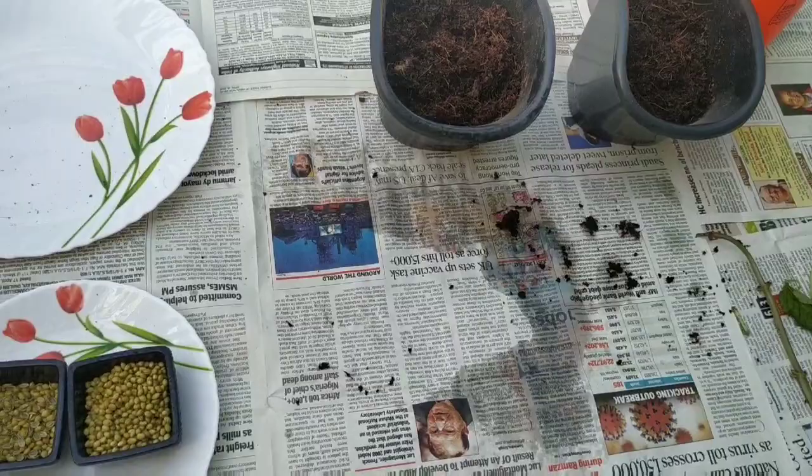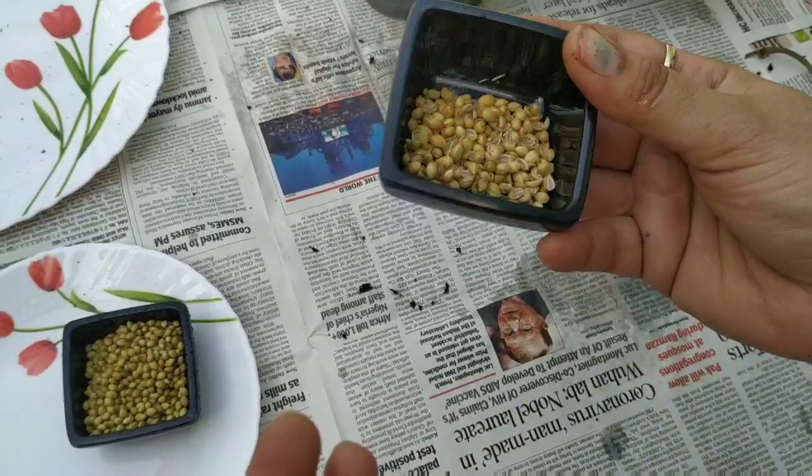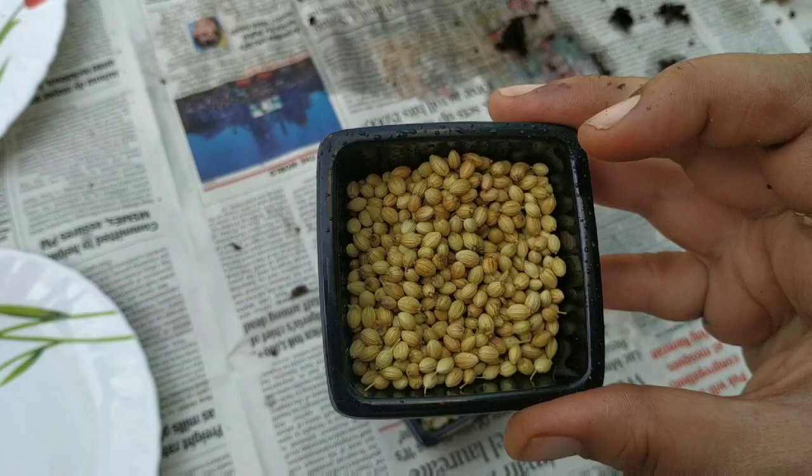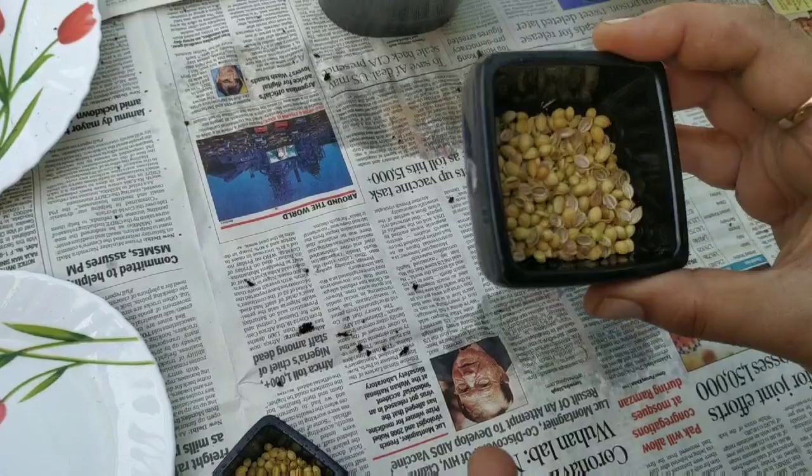The second thing I'm growing today is coriander — dhaniya as we call it in Hindi. It gives a very good flavor to all Indian dishes and is a very common ingredient used in Indian households. This is the coriander seed that I'm using.